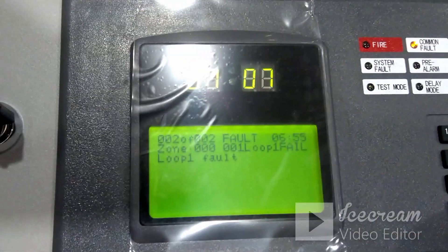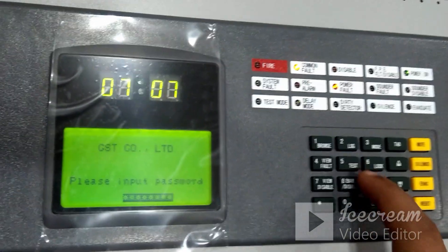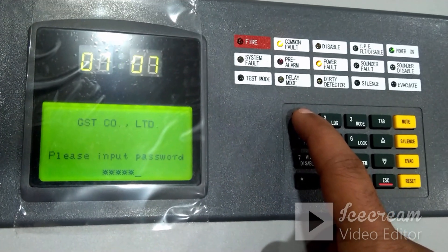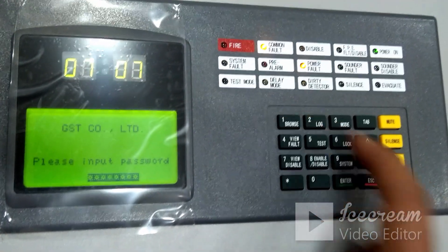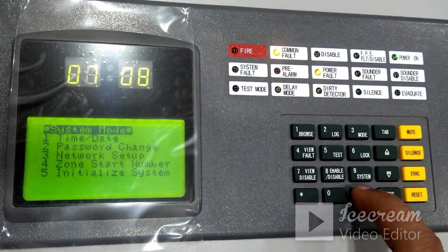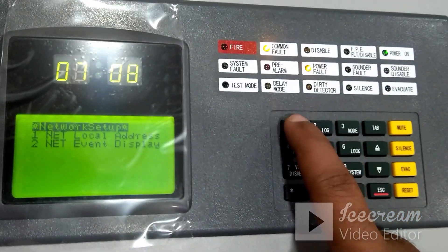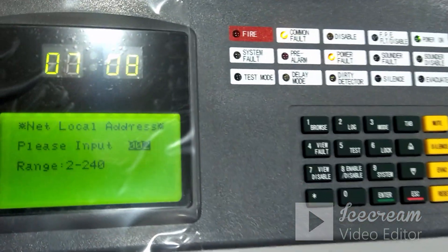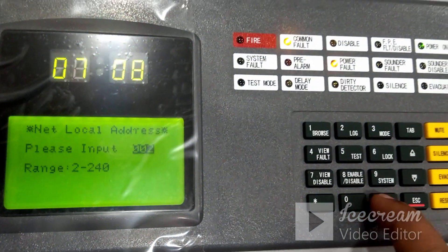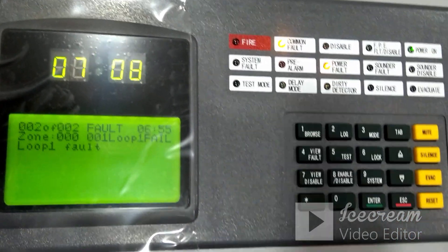The repeater panel by default comes with address number two. To verify whether the address is correct on the repeater panel, go to System — it will ask for the password, which is eight-times-one — click Enter. There is an option called Network Setup. Under Net Local Address it will show the address of this particular panel. Ensure that the repeater panel address is two and the main panel address is one.